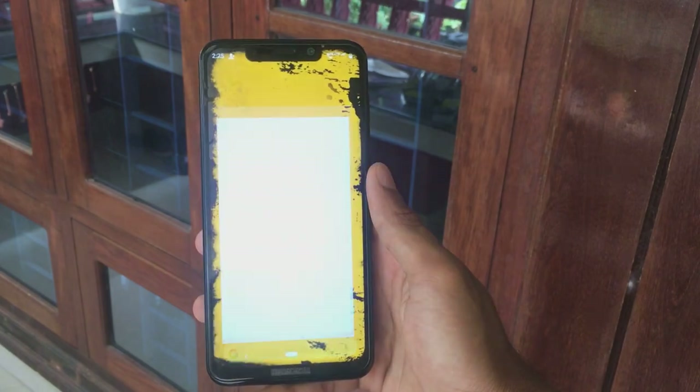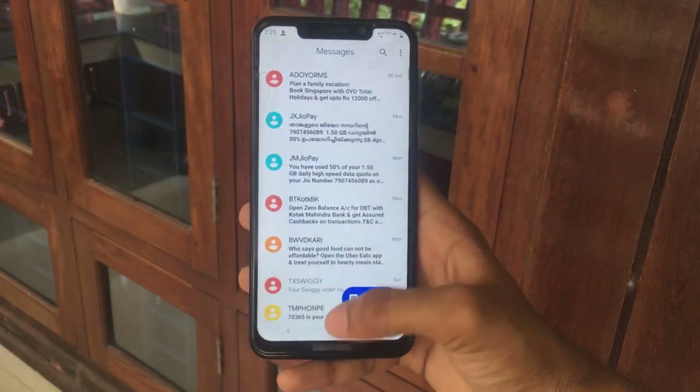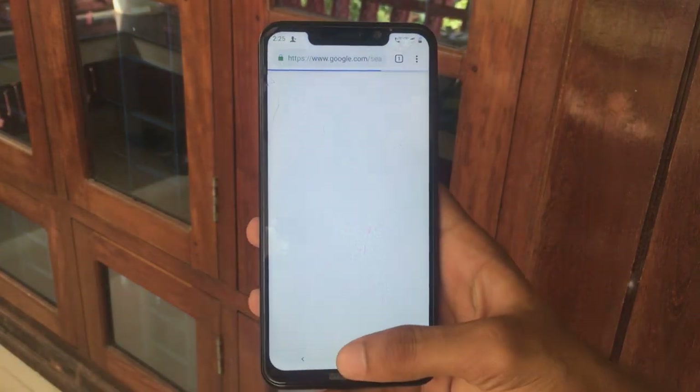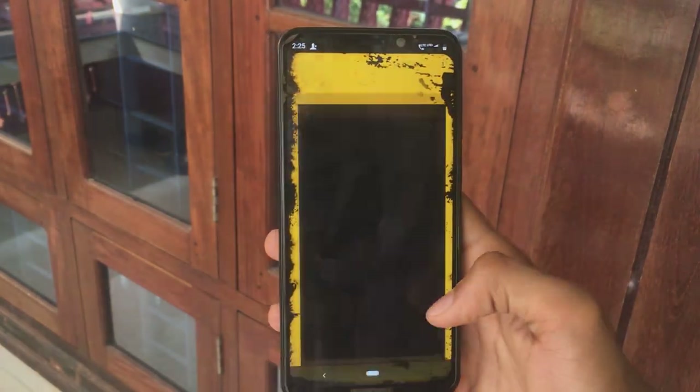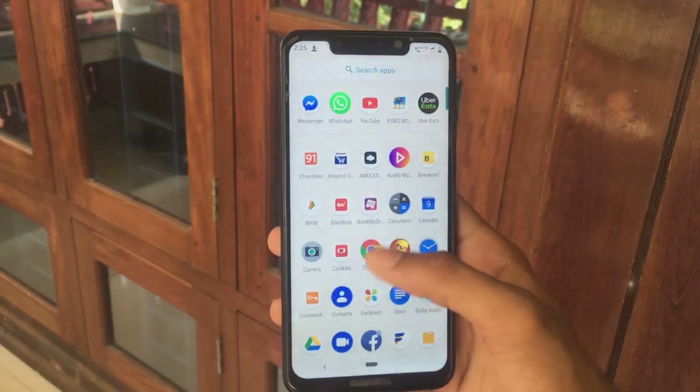And the display — it's a 6.2-inch LCD display. So it's not AMOLED, it's an LCD. Blacks aren't true blacks, but there's nothing to complain about the display or nothing too much to boast. It's just a normal IPS LCD display.